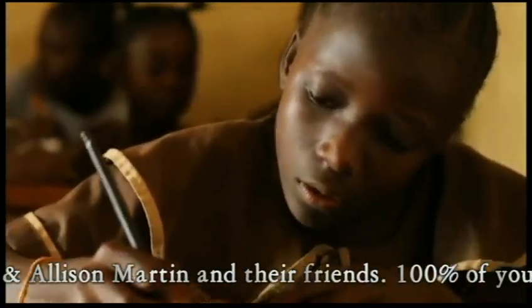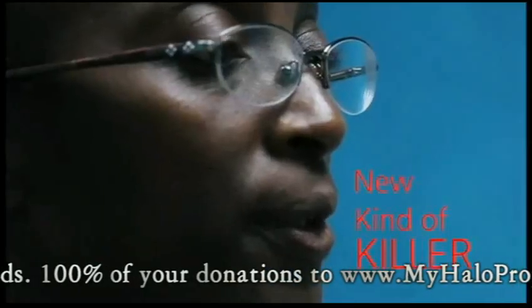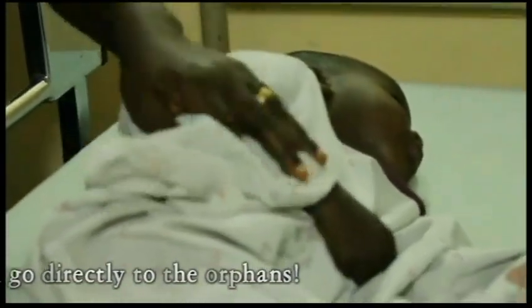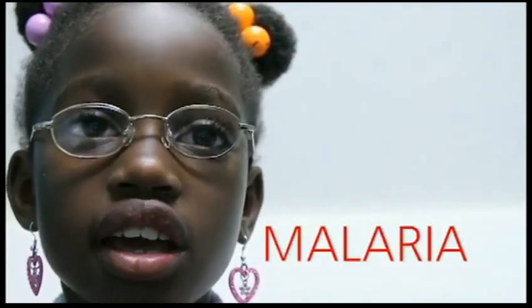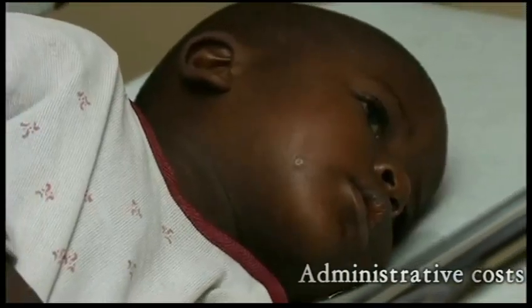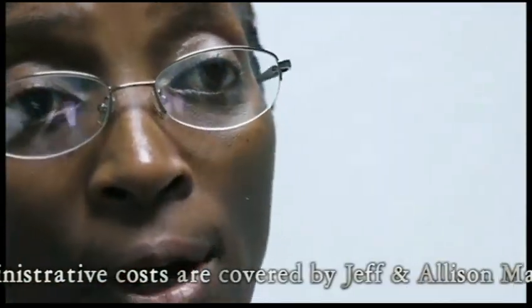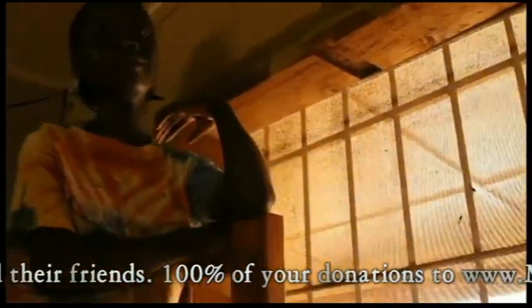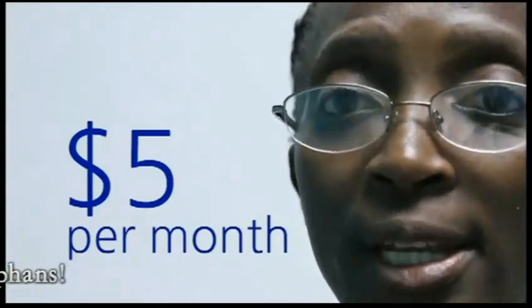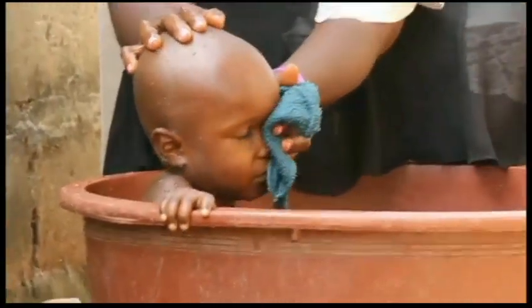Many children are starting a new life at a home called Christ Children's Home. However, there's a new kind of killer on the loose, determined to keep traumatizing these children — malaria is the number one killer of children in Liberia today. The rainy season is starting and the mosquitoes are prolific. New mosquito nets, pesticides, medicine for treatment, and medicine for prevention are all important parts of the arsenal against malaria.